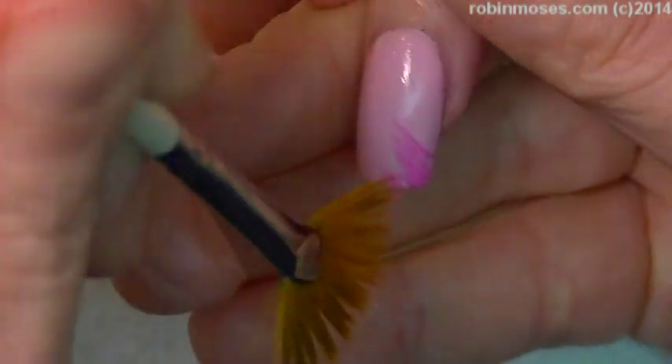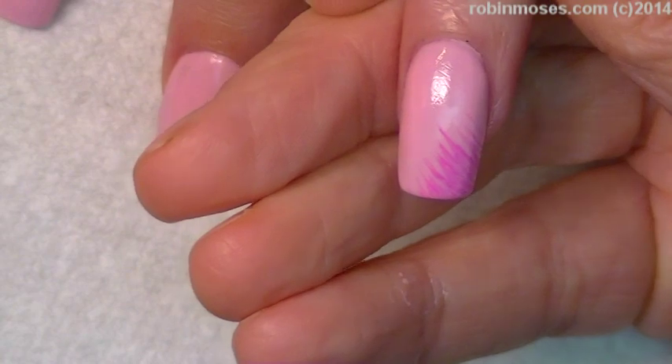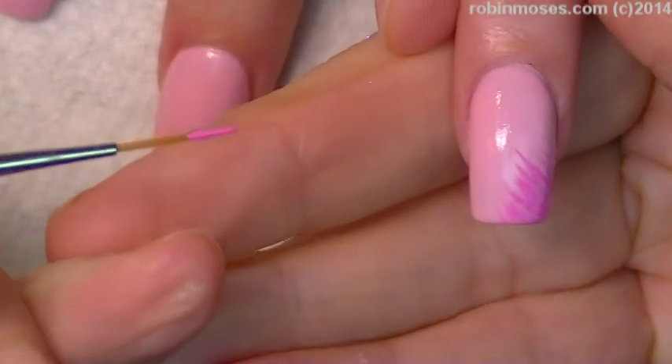See how that looks like hair with little effort? That's what we want, but if you don't have the fan brush, use your liner. I'll do both and show you the difference.